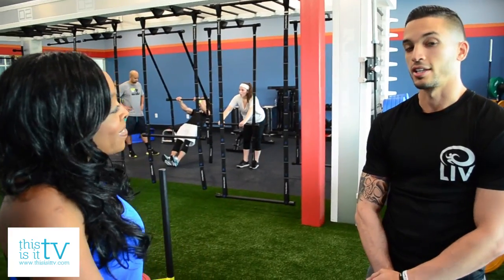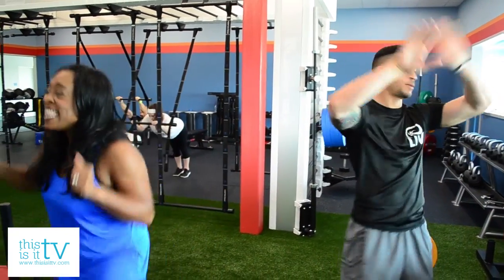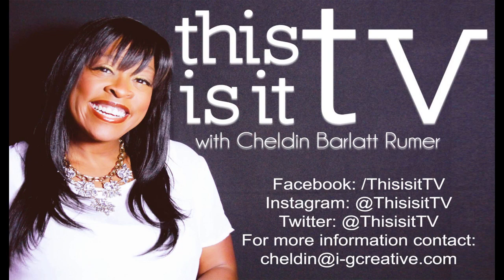If anybody wants to hang out and learn a little bit more, they can go to our website, echelonhealthandfitness.com, and they can also download the app. Make sure you download the app and activate the seven-day free pass. Hello everyone, it's time to get fit — it's Sheldon Barl at Rumor from This Is It TV, live from Echelon Health and Fitness. Don't forget to download the Echelon Health and Fitness app and activate your seven-day pass.